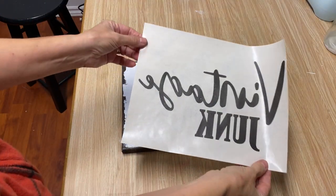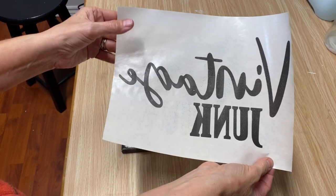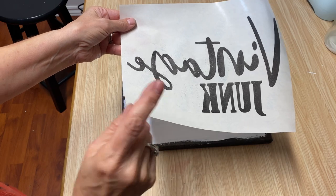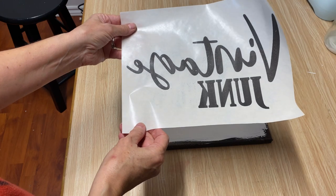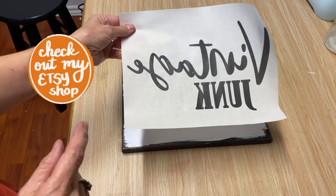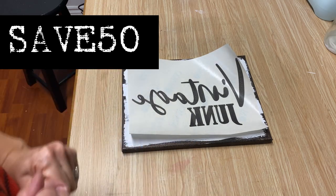It's all printed out on the laser jet printer. Make sure you don't touch the lettering because you will rub it off. You also have to remember to reverse your text. This graphic is available in my Etsy store if you want to try it — go grab it and use the code SAVE50 to get 50% off all of the graphics in my store.